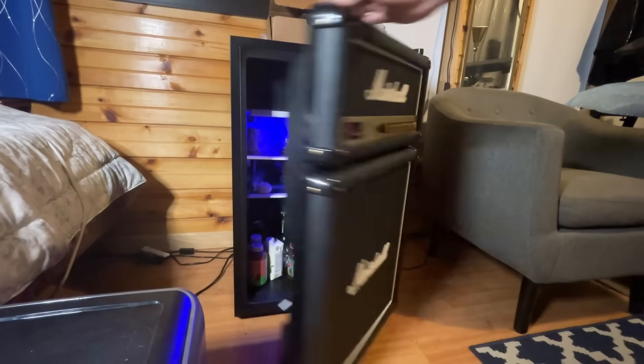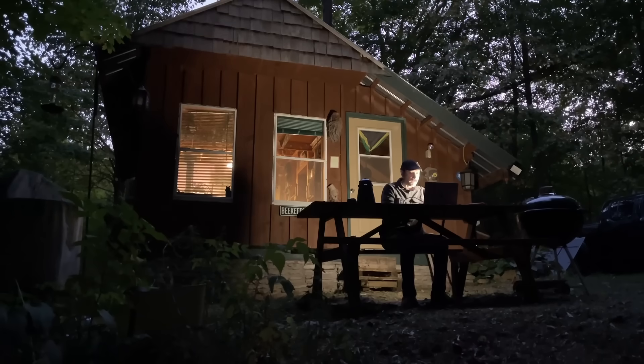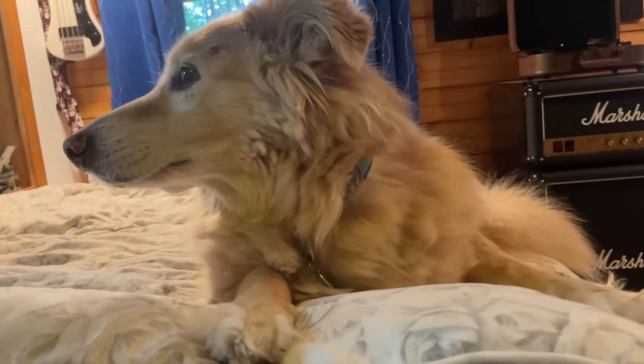There's a power outage, your food is spoiling in the fridge, the power is not coming back on for another 24 hours. What are you going to do?